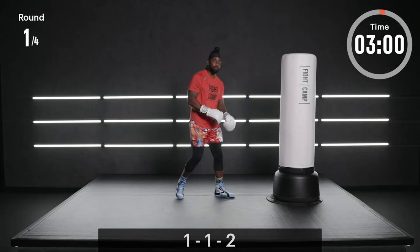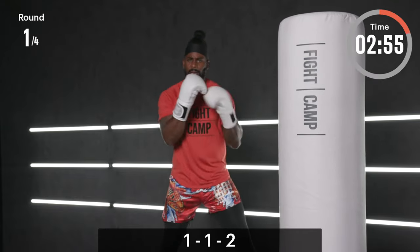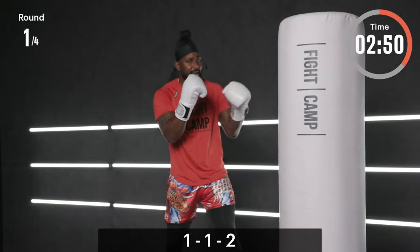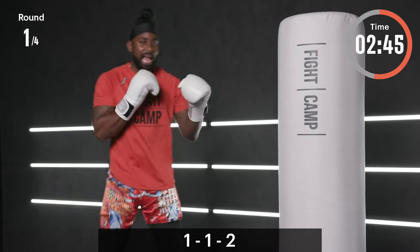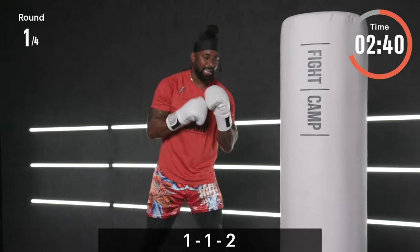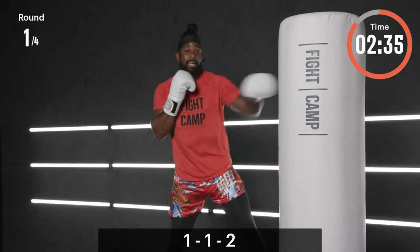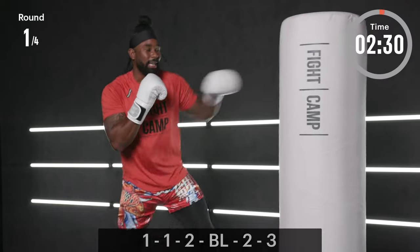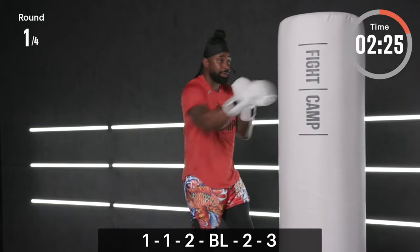Here goes round number one — let's go! One, one, and then the two — double jab, rear cross right behind it. Try to snap that hand right behind that second jab; don't give your opponent time to react and see that jab setting up the hand. Really sit down on that punch — drive your body weight through it, use the legs. Three, two, one — let's add that lead high block, two, three: one, one, two, lead high block, two, three.